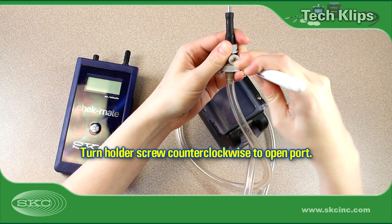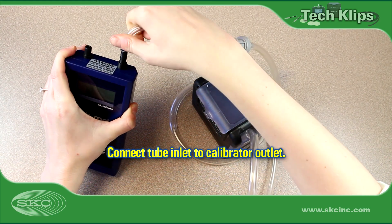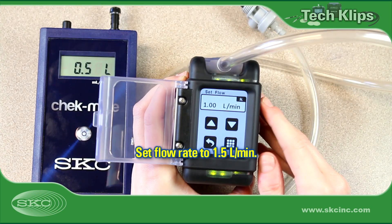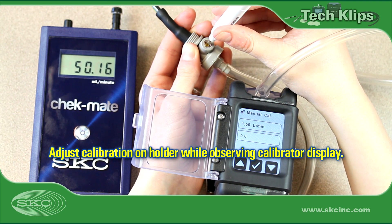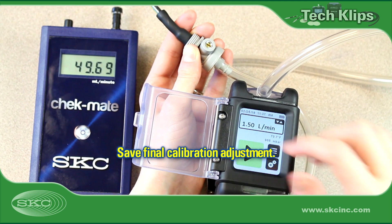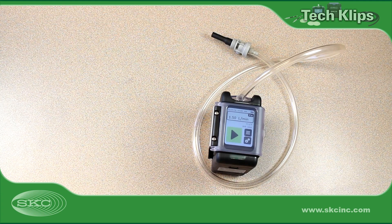Use a small flathead screwdriver to turn the screw on the holder counterclockwise to open the port. Attach tubing from the sorbent tube inlet to the calibrator outlet or suction port. After charging the pump battery, it is best practice to run the pump for five minutes to allow the flow to stabilize before calibrating the flow rate. Set the pump flow rate to 1.5 liters a minute. Enter pump calibration mode and use a flathead screwdriver to turn the screw on the holder counterclockwise until the reading displayed on the calibrator remains within five percent of the method-specified flow rate. Save the final calibration adjustment. The exact steps will vary with model. Remove the calibration train and keep the low-flow tube holder attached to the pump for use in collecting the sample in the field.